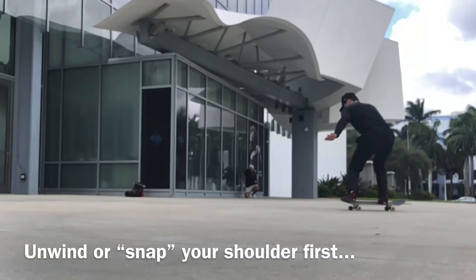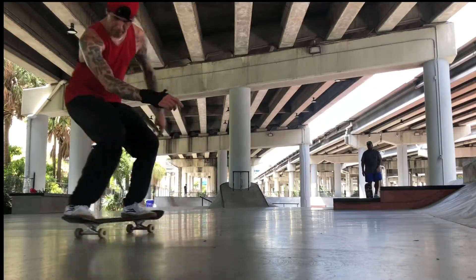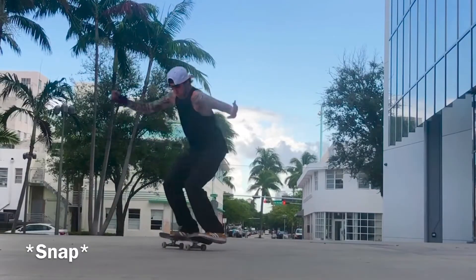This trick isn't super complicated. The first tip is: you need to snap your shoulders — turn your shoulders — before you pop the ollie. If you're not rotating your shoulders enough you're not going to get the full rotation, and you'll end up going off to the side or just not landing the trick. You have to wind your shoulders and give a solid shoulder snap — it almost feels like I'm snapping my shoulders around.